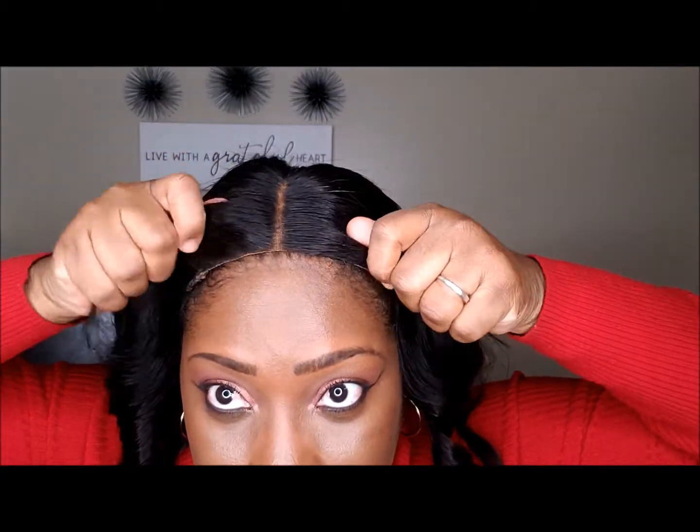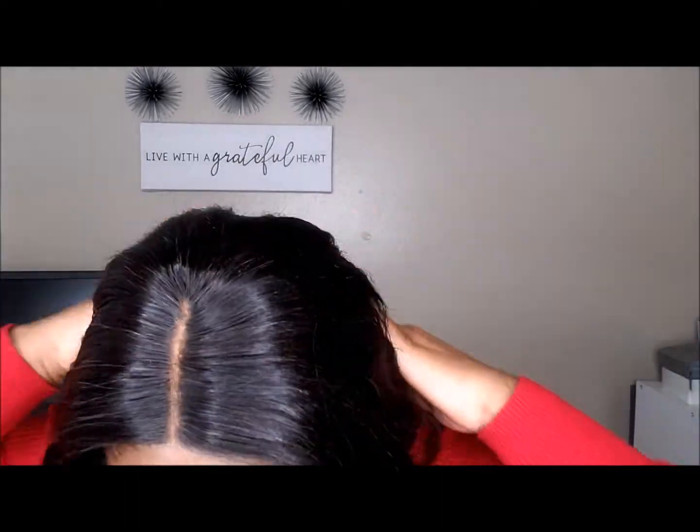The cap is indeed light, it's not too thick. So for example, if you're worried about sweating or you're someone that's outside a lot, it feels very very light on my head. It doesn't even feel like I'm wearing anything.